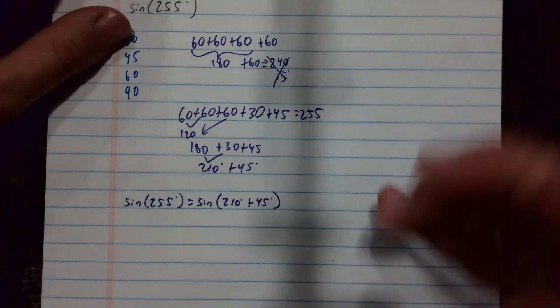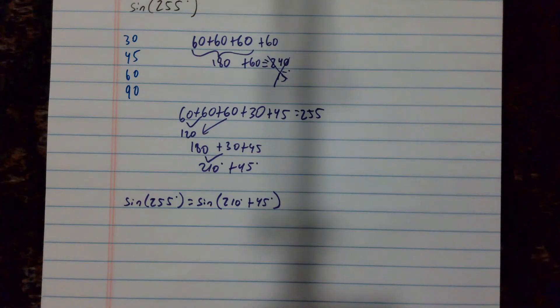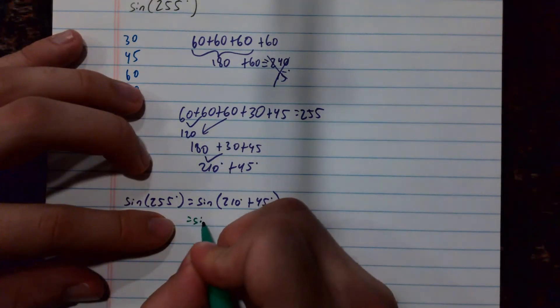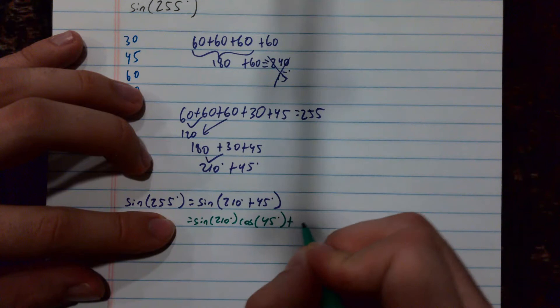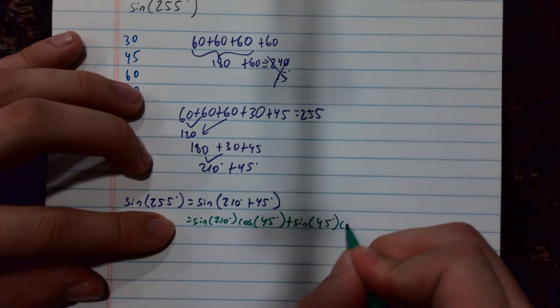Now I'll apply the sum and difference formula from the formula sheet. Sine with a positive becomes: sine of the first angle times cosine of the second, plus sine of the second times cosine of the first.